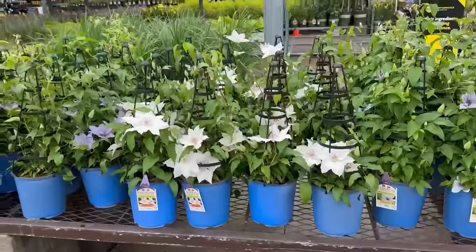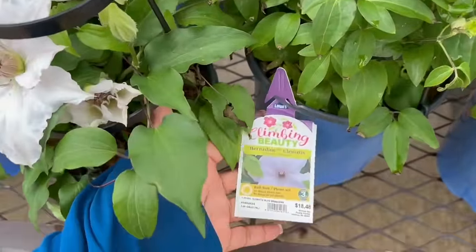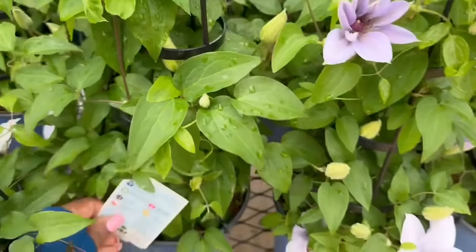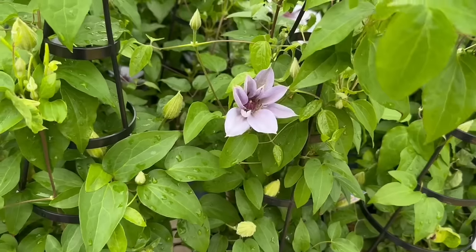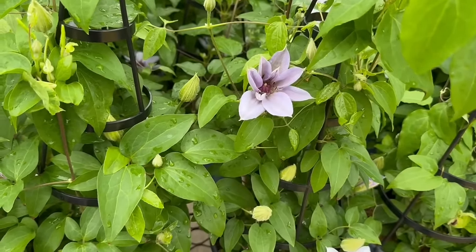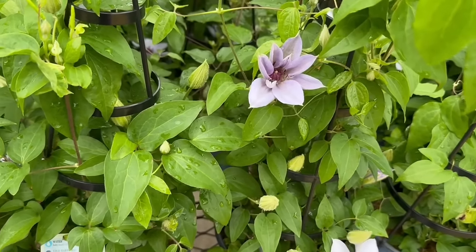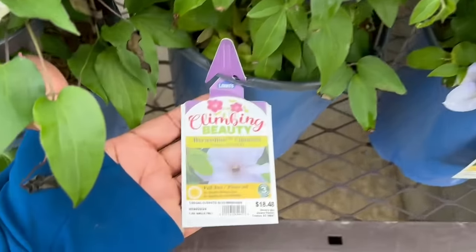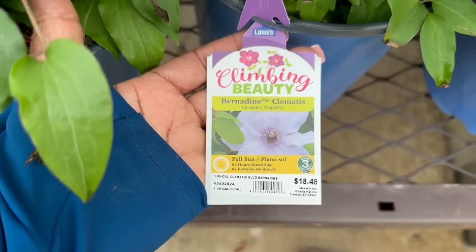We have some Clematis here at Lowe's. This one is $18.48. It needs full sun and all of these are one gallon. This one is a zone 4 plant. The cold hardiness is minus 20 to minus 30. The average size is 8 to 12 feet tall and 3 to 4 feet wide. You want to space it 3 to 4 feet apart and fertilize in spring and summer — Bernadine Clematis.